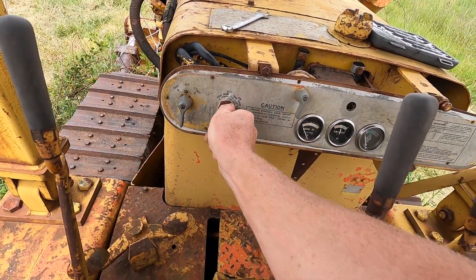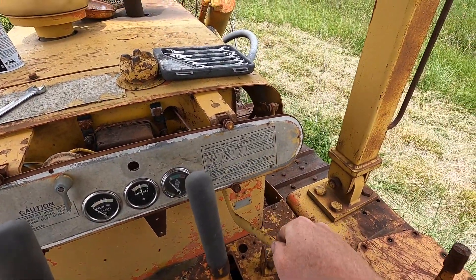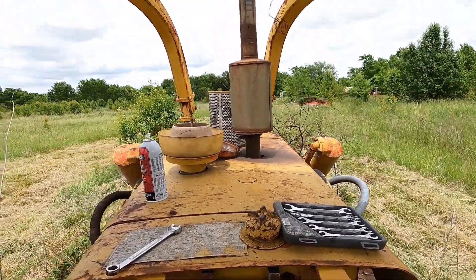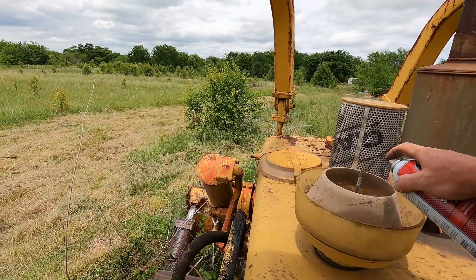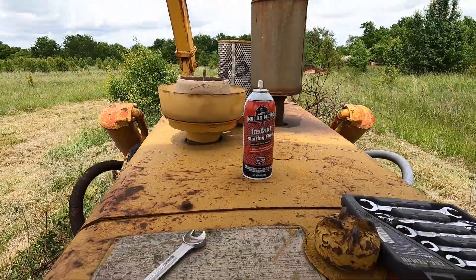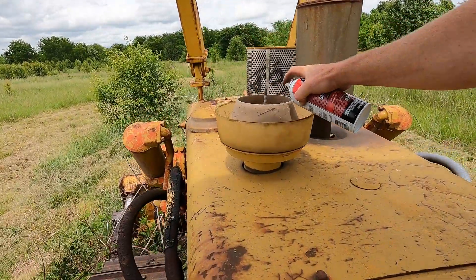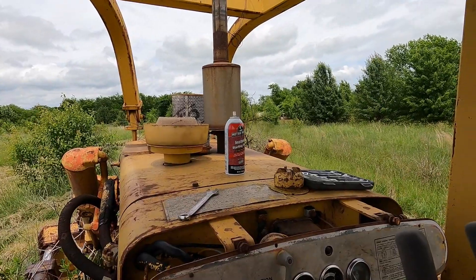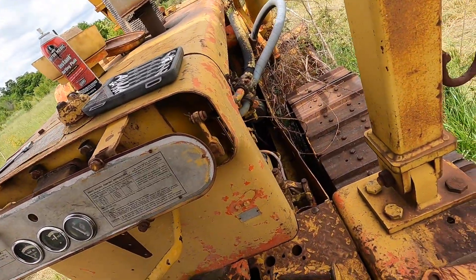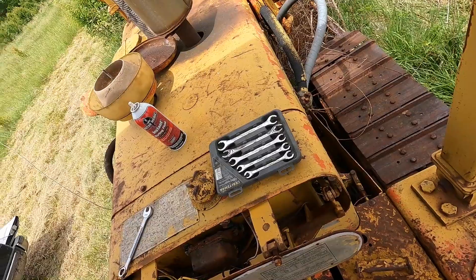Cranking here — sounds pretty good. Give it a little fuel. I'm going to give it a shot of ether and see what happens. She likes ether. I just can't get it to run on its own — it's probably the pump's got some issues, it's stuck or something. Hopefully I've got enough battery to do a little bit of work today.